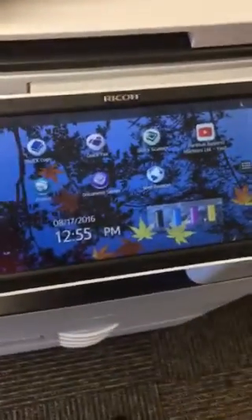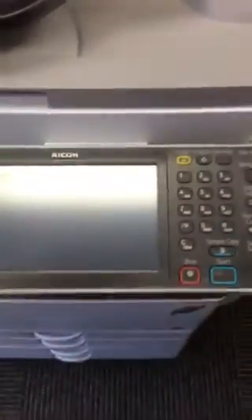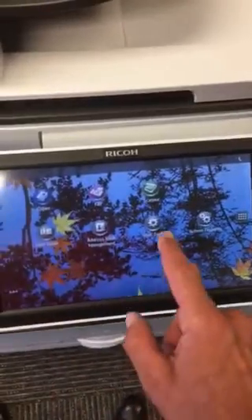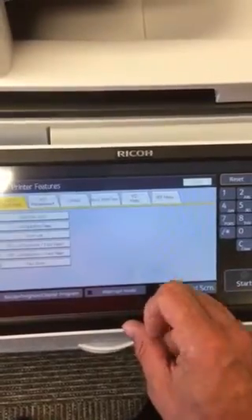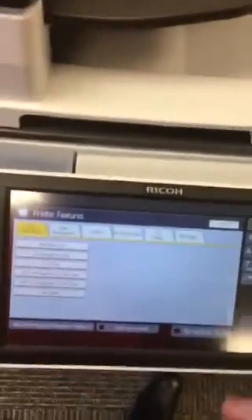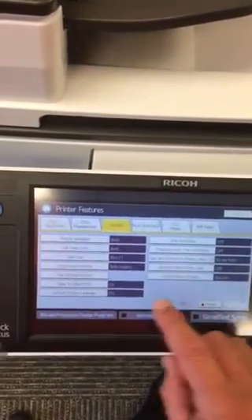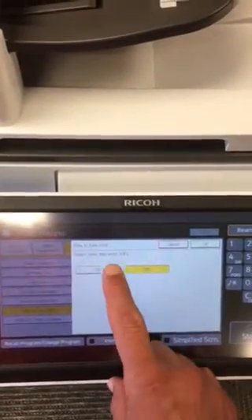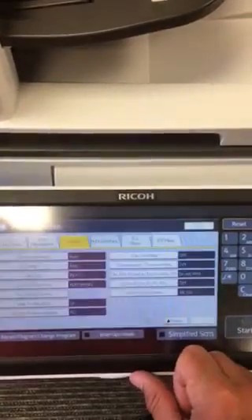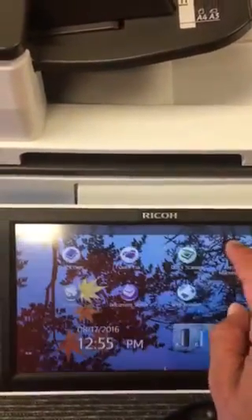First and foremost, we have to make sure that the machine is enabled to do full bleed. Here on the touchscreen — this one is the smart operation panel. If you have the standard operation panel, the user tools button is right here. On this screen it's just a swipe and a touch. We want to go into the printer features, then the system tab, then page down until we're at the edge-to-edge print. Select that — by default it'll be off — and just flick it to on. Press OK. That's all we need done at the machine.